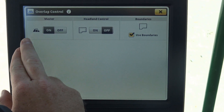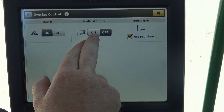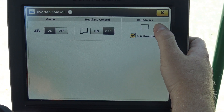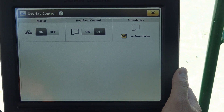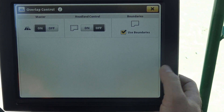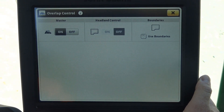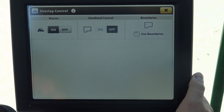Overlap control in a combine serves the same function as section control in a sprayer or air seeder, but what overlap control does is let us get more quality yield data because we're not accounting for yield on the ends where we could be turning with the header down or haven't completely come up from our record stop height. It's important on overlap control that we turn the master on and off, and if we're going to use headlands, that we turn them on and off. The new feature in the Gen 4 is the ability to use boundaries — many times we want to use boundaries to get into the correct field using a setup file from My John Deere. When we turn those boundaries off, it will allow us to record data in any field regardless of whether a boundary is there or not.